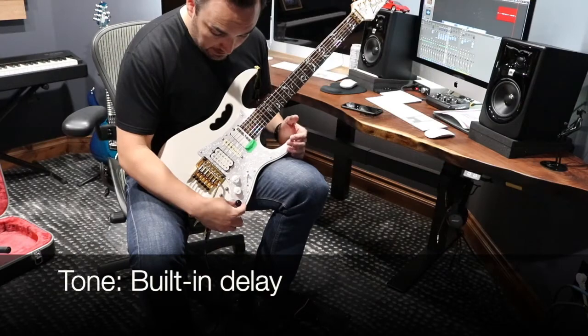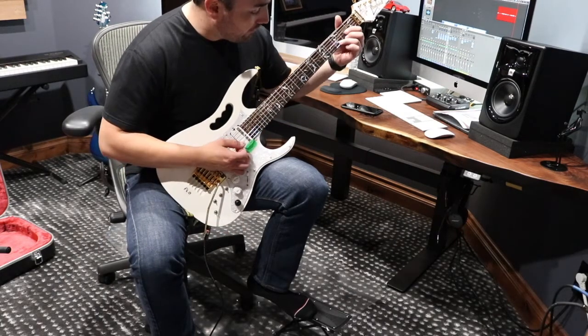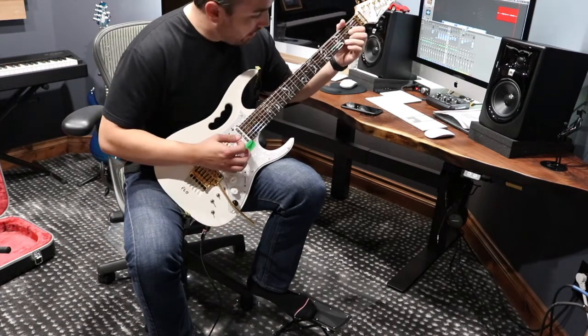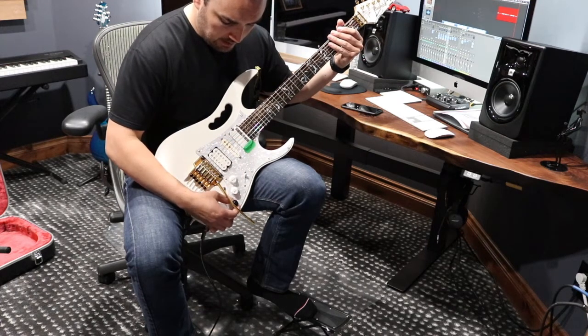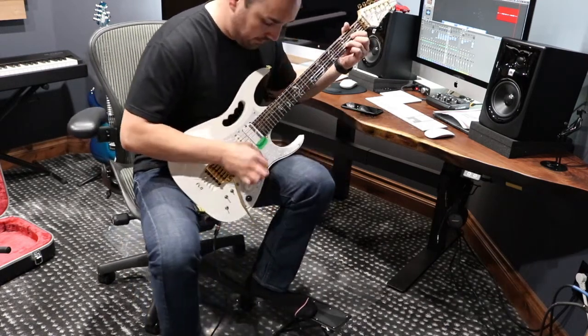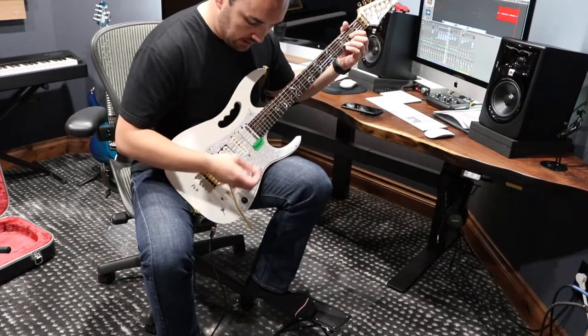Now, here we have something very interesting, which is the built-in delay. Look. And here we have the knobs for depth. So both controls are for time and depth. That's very fast, that's very slow.